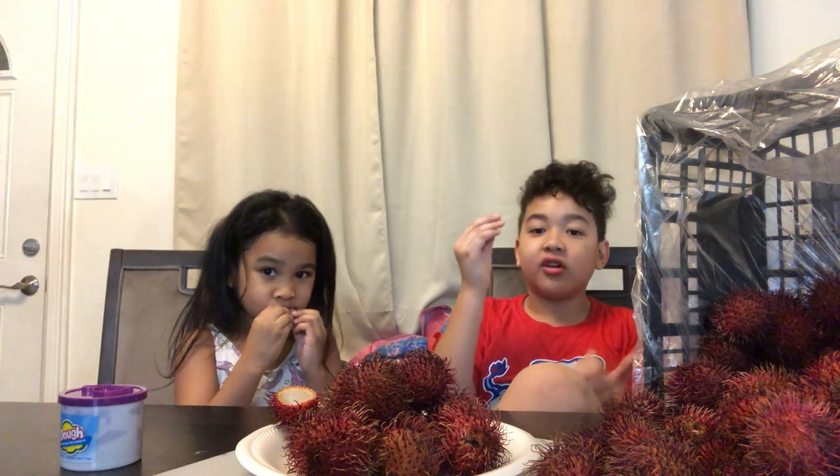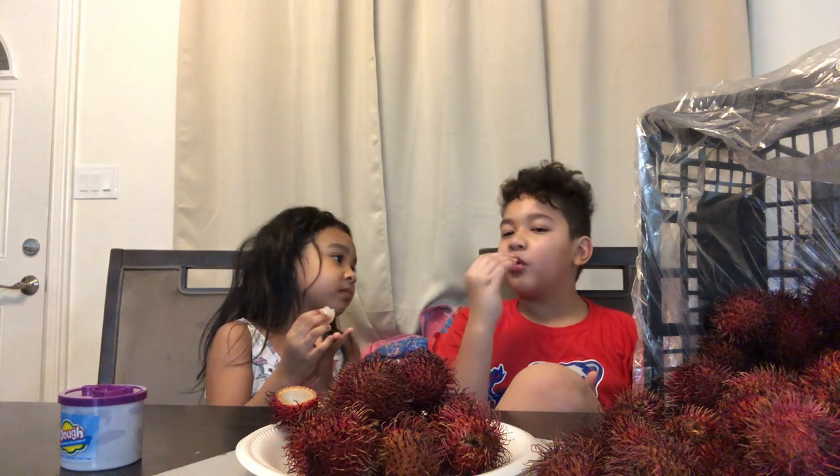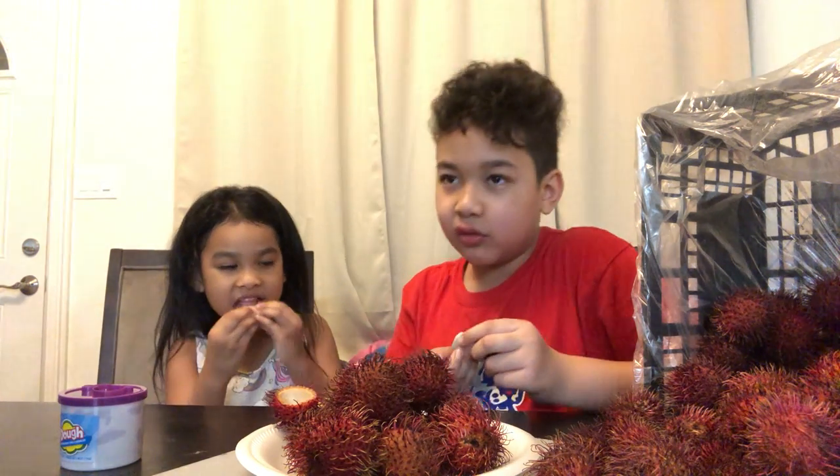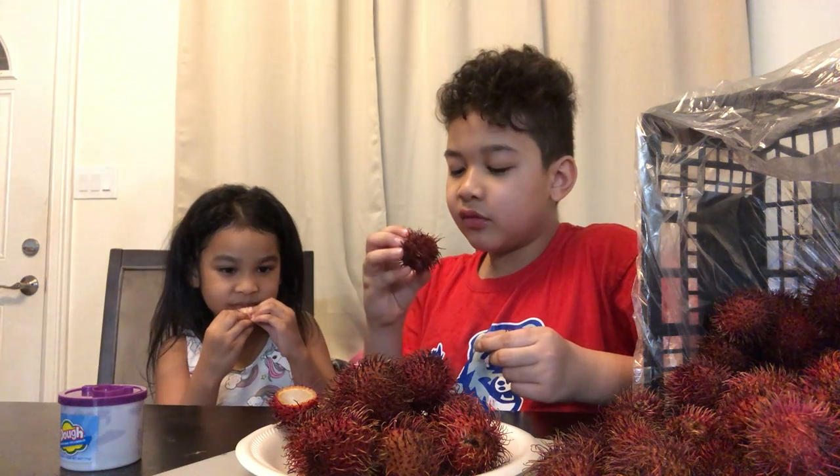I might be able to plant this in our garden so we could have more. What does it taste like? The seed tastes gross.